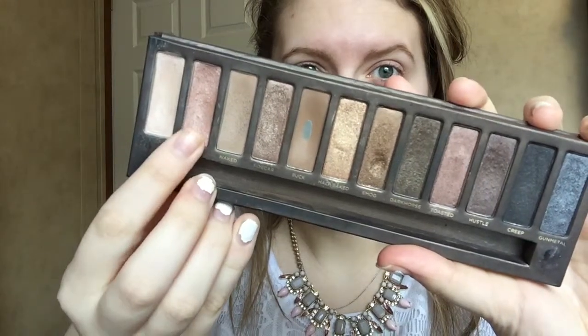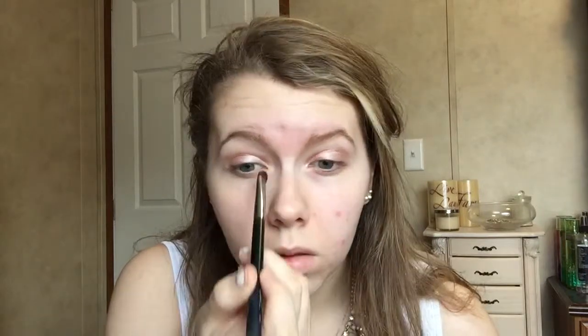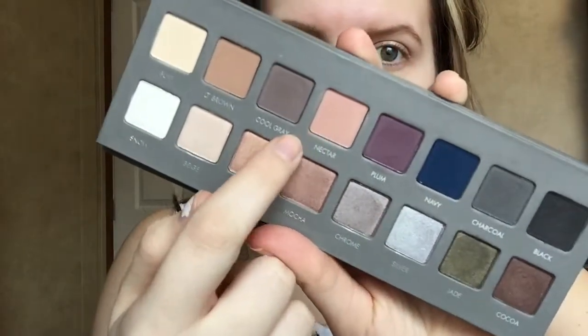First off, we're going to be taking Urban Decay Sin using a Sedona Lace 305 brush and we're going to be putting that all over the lid. Then we're going to be taking LaRox Nectar with an Elf Professional Blending Eye Brush and putting that all in the crease. Make sure that you pack on this color and also blend it very well into the crease.